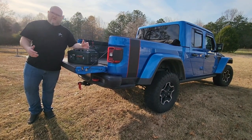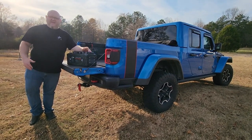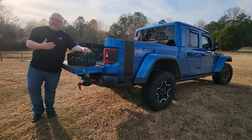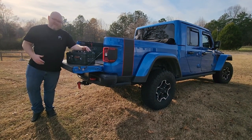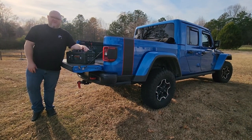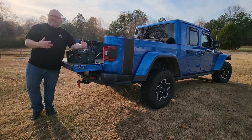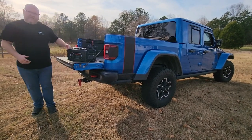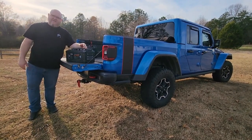One reason I wanted to do this video is because we'd like to do camping and overlanding - go out for a weekend without worrying about power. By putting a couple of these batteries in the bed of your vehicle with some solar panels, you can easily have enough power for a weekend. I have two batteries here and I'll show you how to link them together.